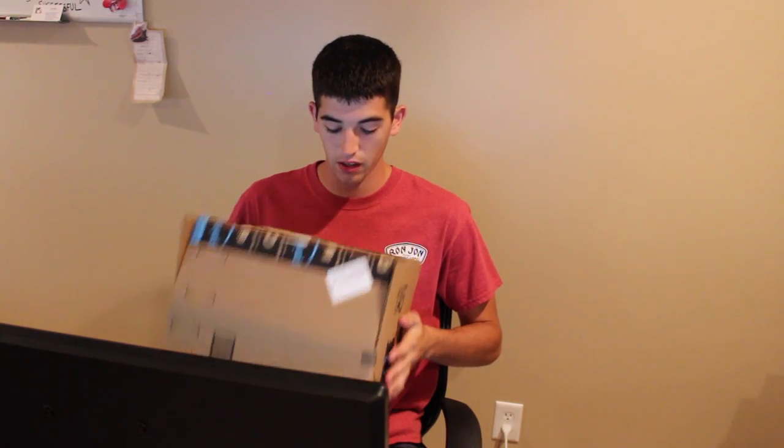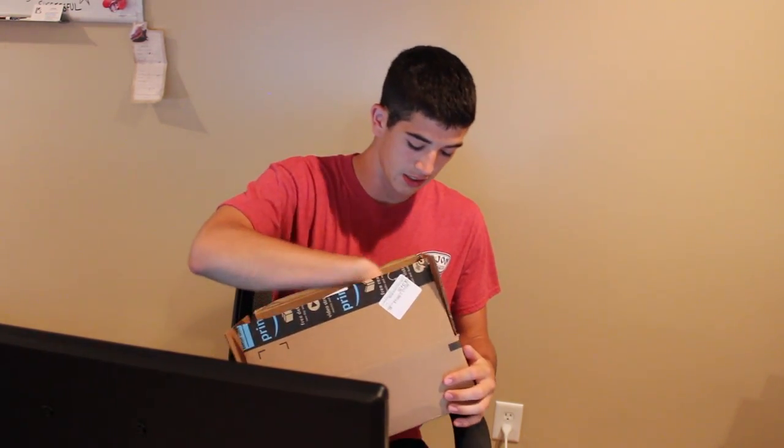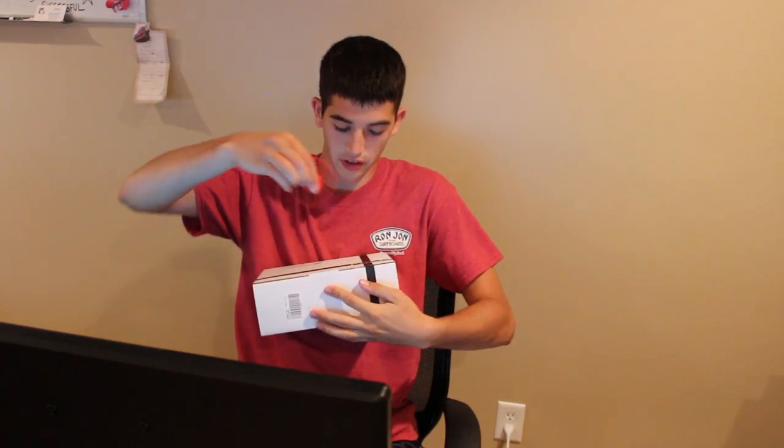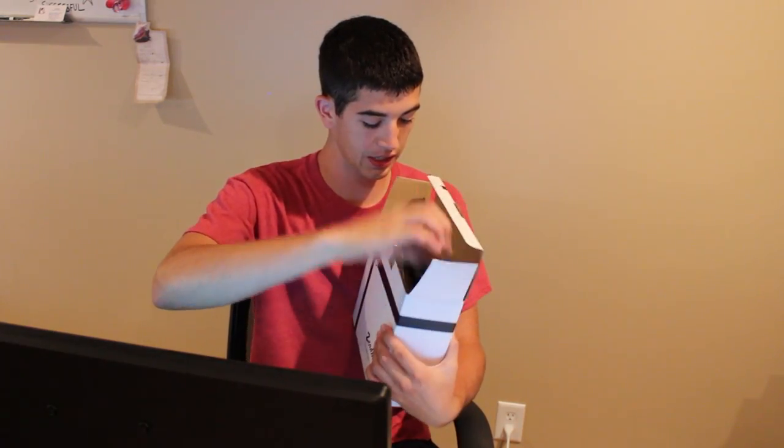I knew it was going to be arriving today and I leave tomorrow so I couldn't wait to get it in the mail. Somebody already opened the box — I love opening the box — but at least I can open it fresh out of this one. Taking my fidget spinner to the tape, pop this thing open, already see a nice grip.